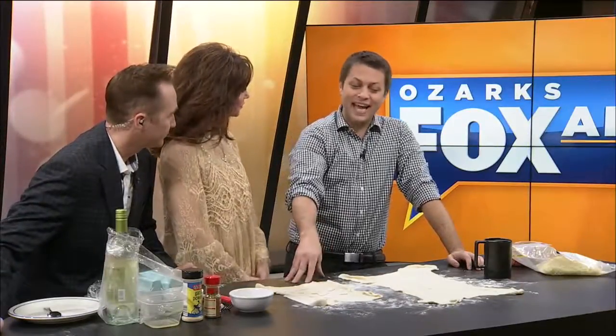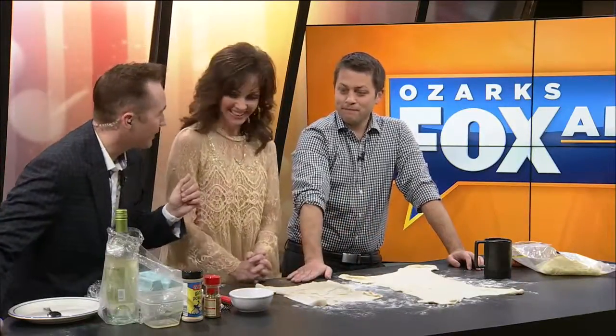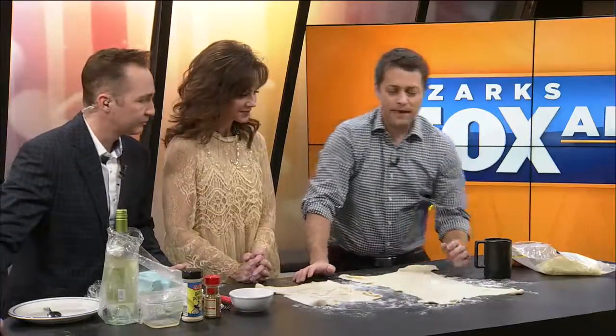I'm a big fan of some stromboli. So we're going to make that today very quickly. And it's easy for the big game, right? A good appetizer. You might want to make this in advance.